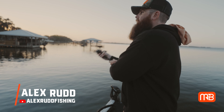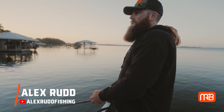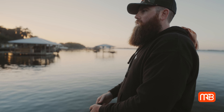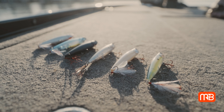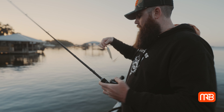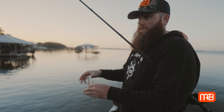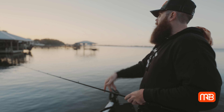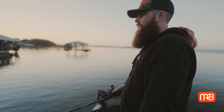Welcome back to the Monster Bass channel. It's Alex with the Alex Red Fishing YouTube channel, but today we're on the Monster Bass YouTube channel. Today we're going to be talking about walking baits — specifically fine-tuning the technique, taking it to the next level, and really optimizing your time on the water. I've got a lot of docks down through here and we're fishing them, looking for some post-spawn fish to respond around these docks.